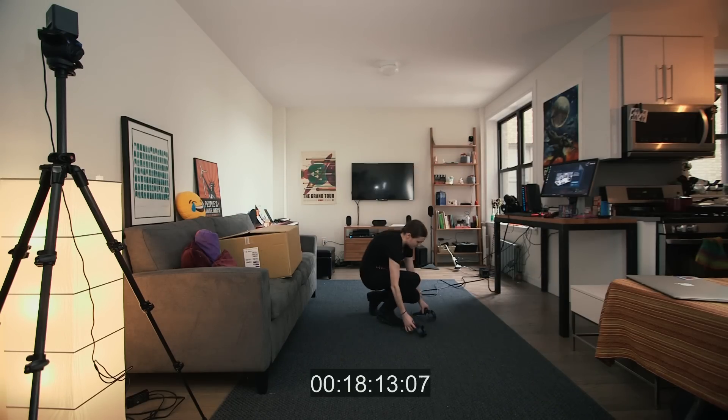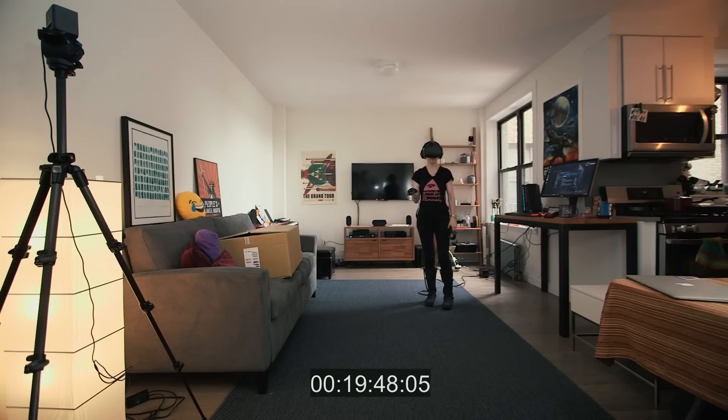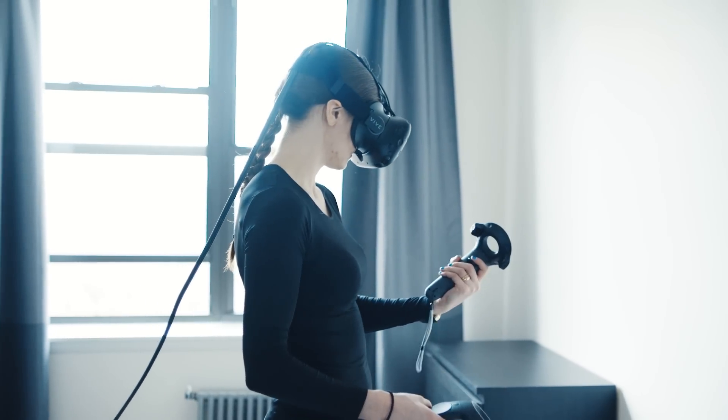For room-scale experiences, you trace around the entire play space with a motion controller, and SteamVR sets up chaperone lines to match it. That went pretty smoothly — very smooth for the Vive. This all takes some time, but it's worth it.